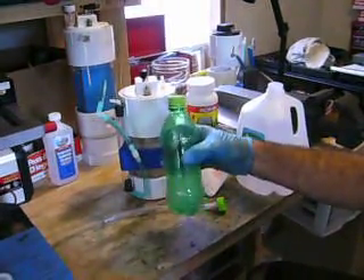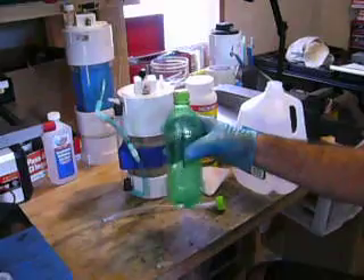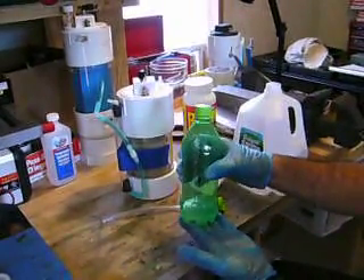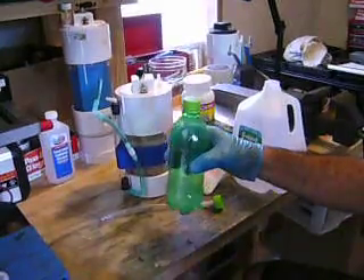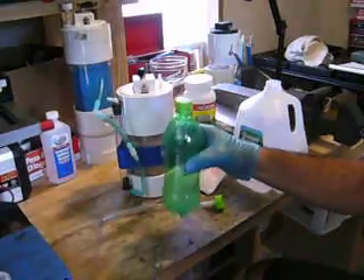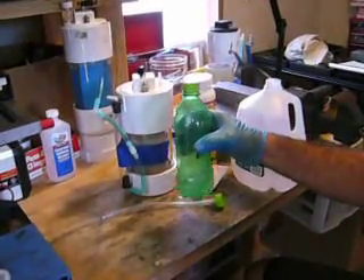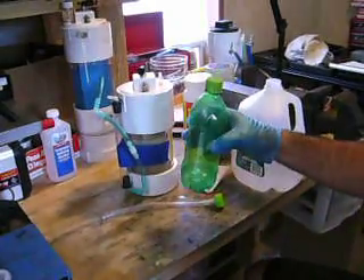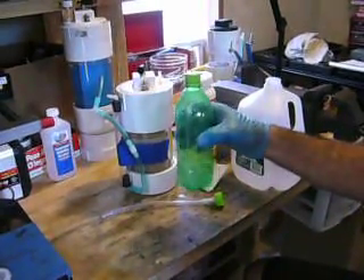I add the sodium hydroxide to the distilled water and then quickly seal it up and get it mixed. You want to mix it as quickly as possible because when you add the crystals to the distilled water, they sink to the bottom and the area around those individual crystals is extremely high concentration. The bottle gets pretty hot, but the temperature immediately drops as the concentration equalizes throughout the fluid.